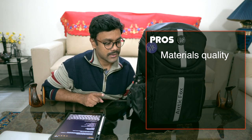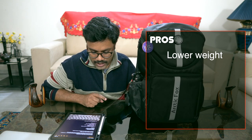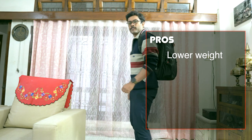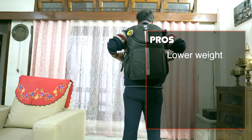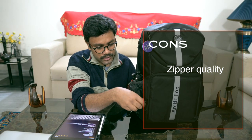The quality of materials used is really nice. I'm on my third day of using the bag and it seems pretty solid. Low weight at around 1.3 to 1.4 kilograms is also a pro — it means I can carry it for a long duration, depending on the weight of the equipment inside.